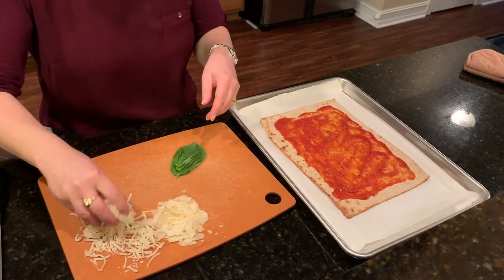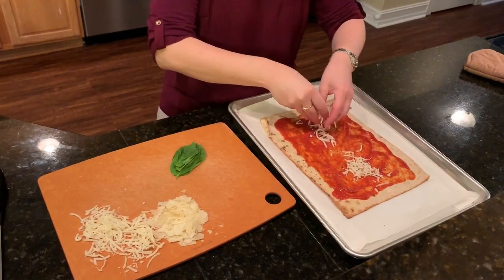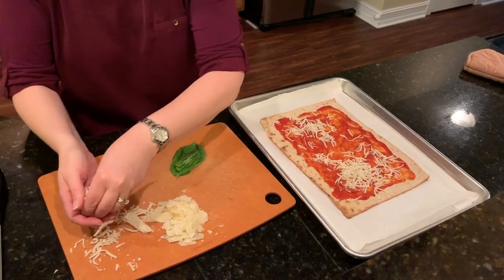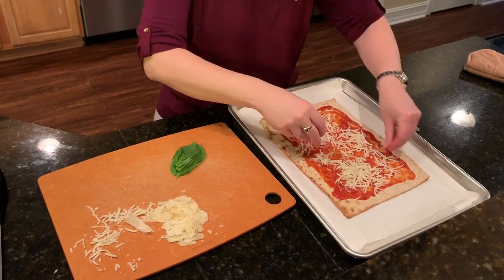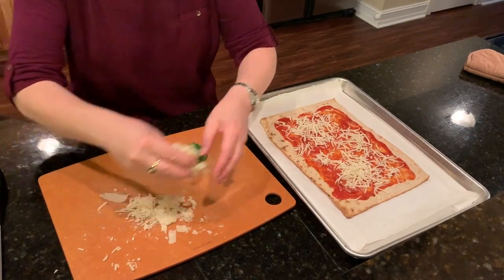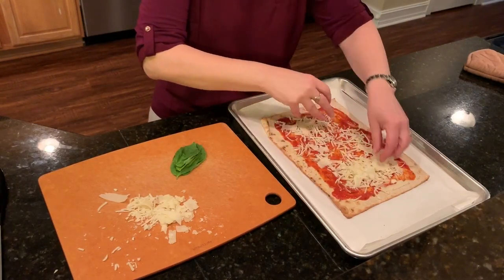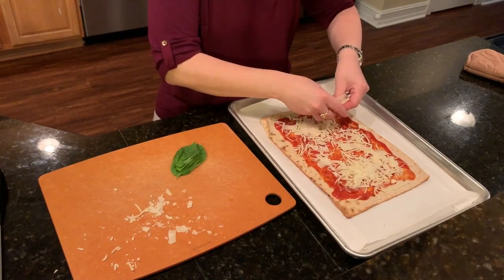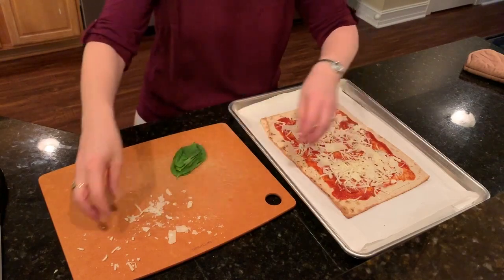Then I'll put on my cheese. I like to start with the mozzarella cheese and spread that as evenly as you can — this does not have to be perfect. Then go ahead and get that Parmesan Asiago Romano blend on there, again as evenly as you can. This does not have to be perfect.